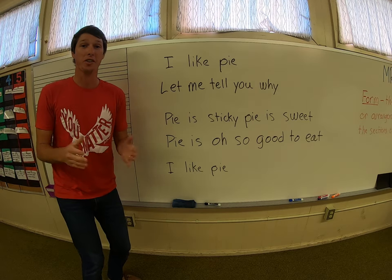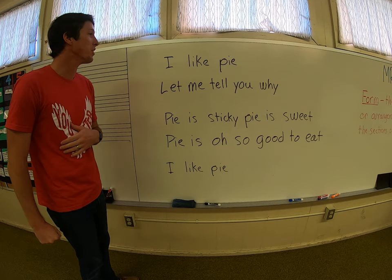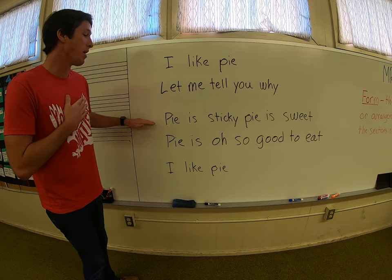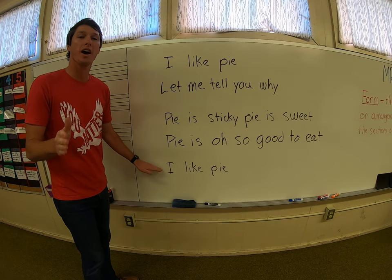Let's try the whole thing together. Ready? Starting from the top. Here we go. I like pie. Let me tell you why. Pie is sticky. Pie is sweet. Pie is oh so good to eat. I like pie.